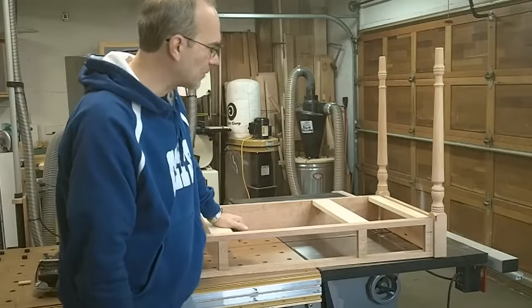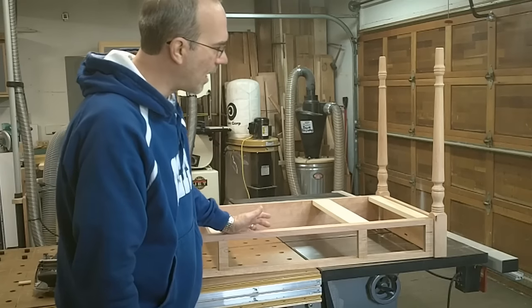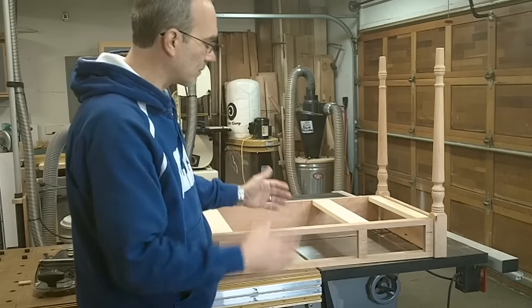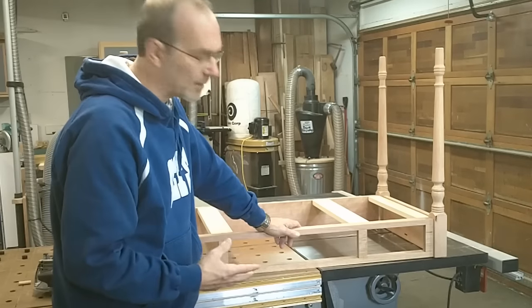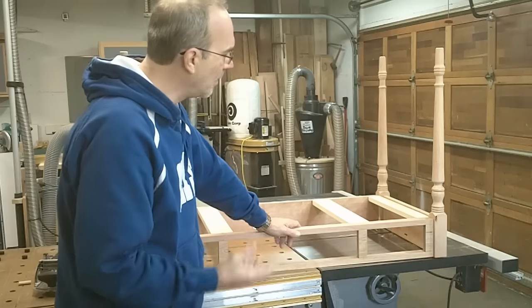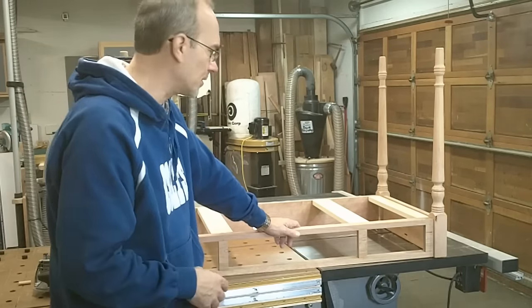Here's the table — it's all dry fit together and it came out very nicely. It's very flat, it's square. I stood it up on my table saw and it doesn't rock at all, so that's a good sign. This is the first time I've ever put together something like this with the domino joiner. I've used it for cabinetry work and a few other things, but never doing all the joinery on a piece of what I would consider fine furniture.